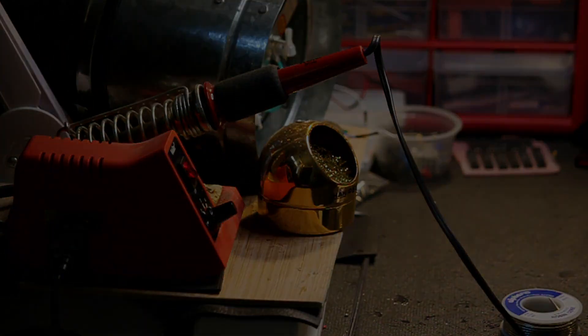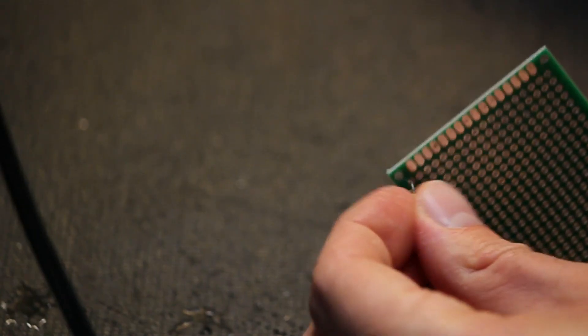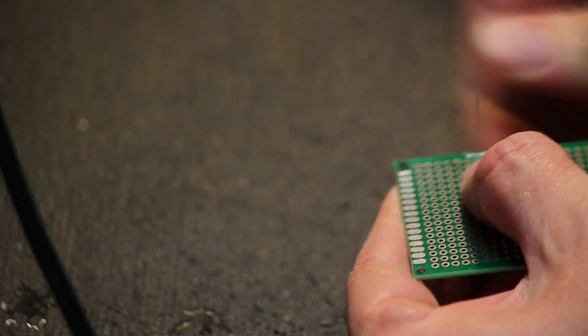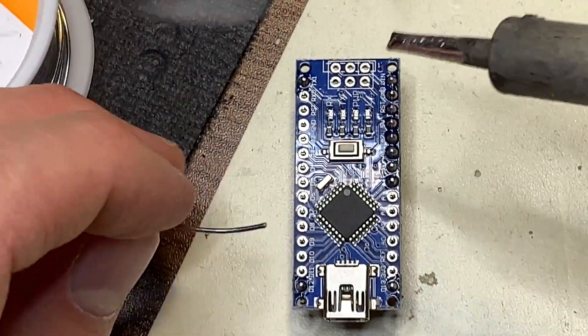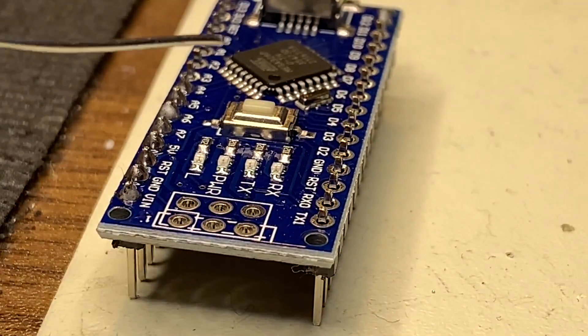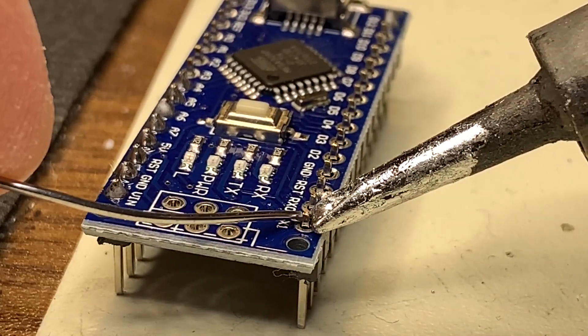The soldering process itself is actually pretty straightforward. First, position the component into the holes on the board. Pull the component close by the leads and slightly bend them outwards to help it stay in place. Next, you want to apply heat from the iron to both the pad and leg of the component at the same time. To help with this, I usually like to add a little bit of solder to the end of the tip — this acts like a bridge between the pad and the pin. Take the iron and come in at a 45-degree angle, pressing it against the pin and the pad at the same time.